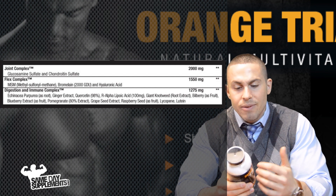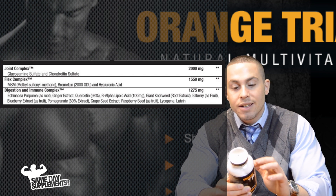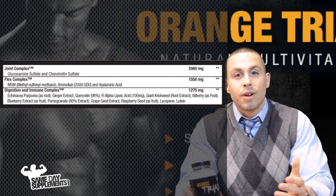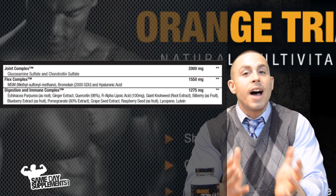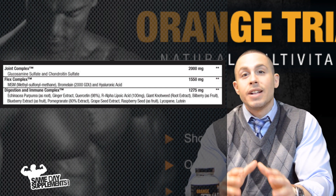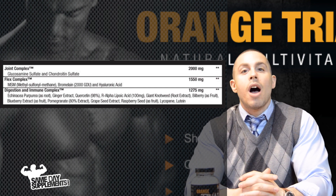Last but not least is your digestive and immune complex. You have your echinacea, your ginger, your ALA, some knotweed — everything in this complex points back to two things: digestion and immune support. Why is that important in a multivitamin? Well, you're usually following a diet, so you want to make sure your protein, healthy fats, and good carbs are being absorbed properly through digestive enzymes.